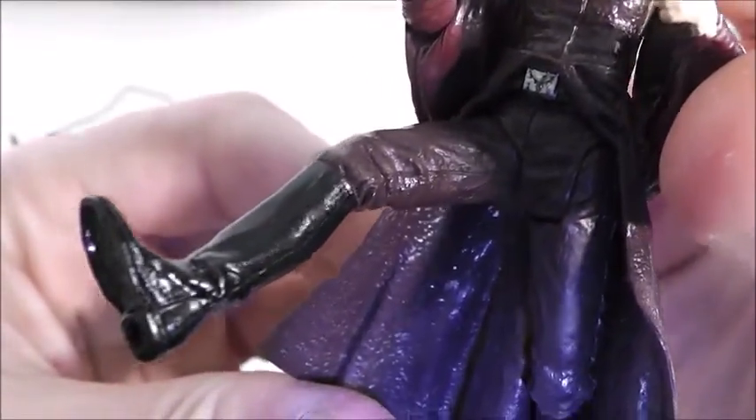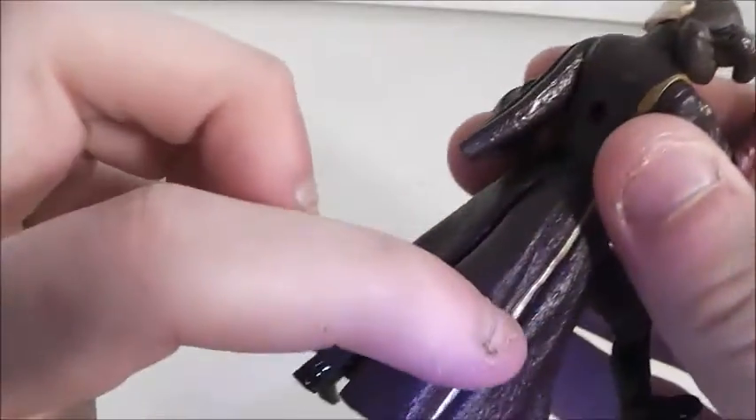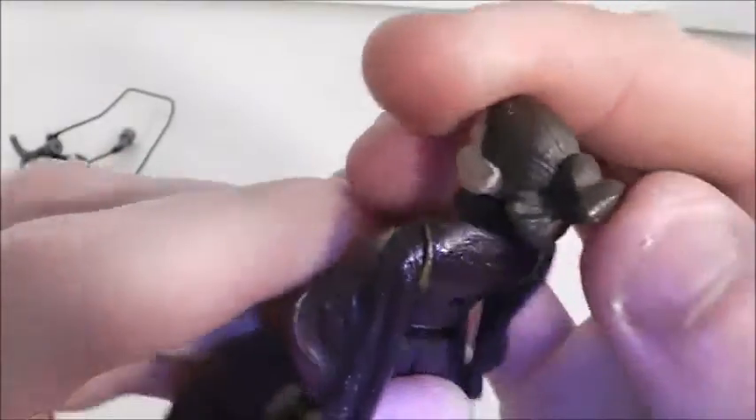Her pants are nicely sculpted as well as her boots, which are also a glossy paint. You can see her belt, and there are gold lines going through her outfit like in the movie. Her hair has a nice sculpt — it's pretty much just all one color but it's still nicely sculpted.